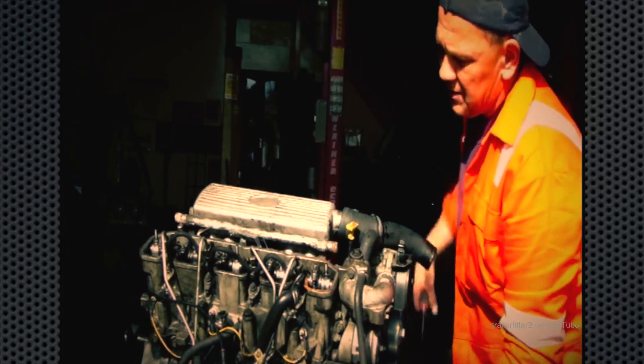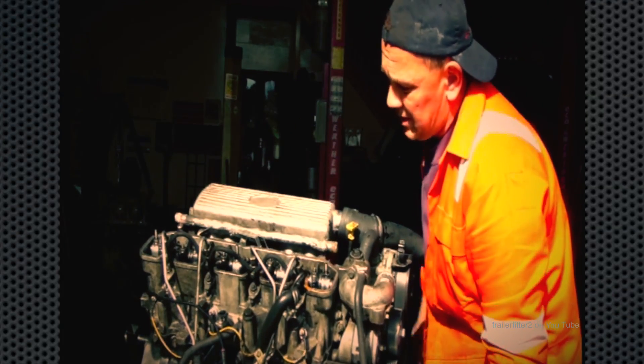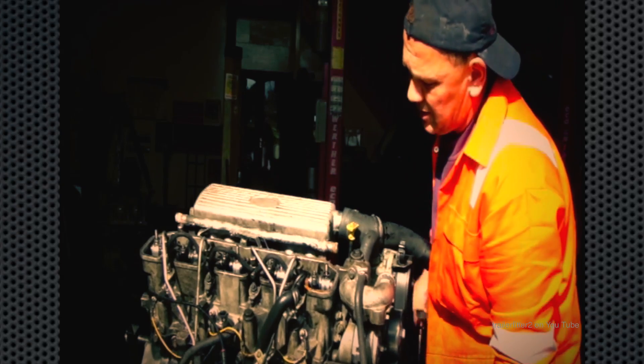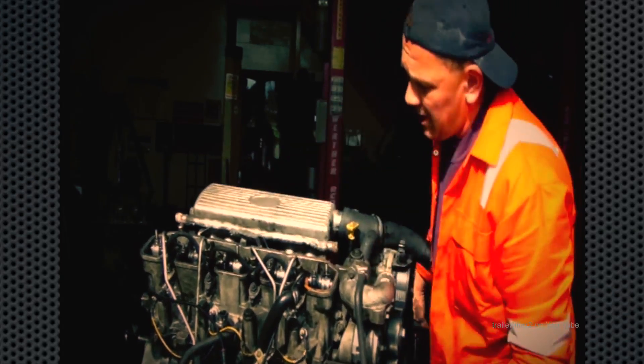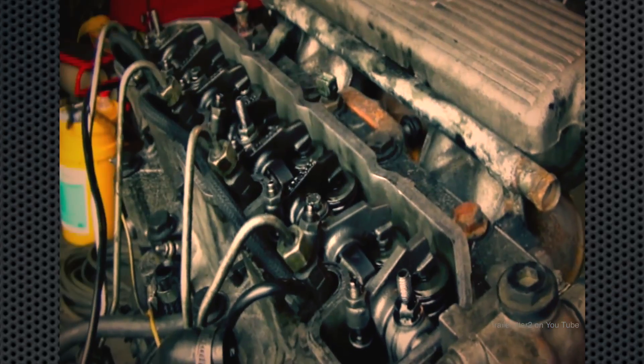So now it's just a matter of winding the crank round, watching which valves are going down — I've got number five here. Number five's down, so that leaves me to adjust the opposite valve.